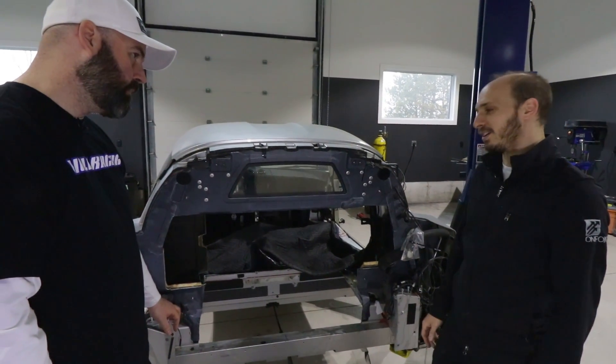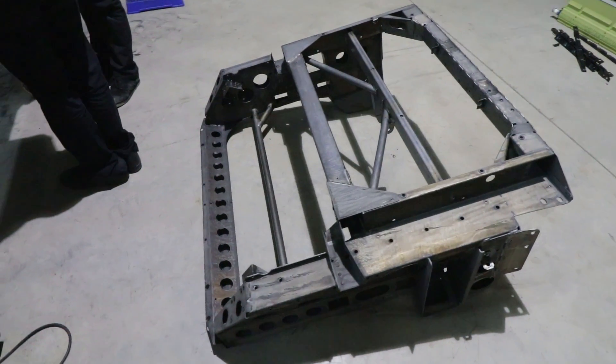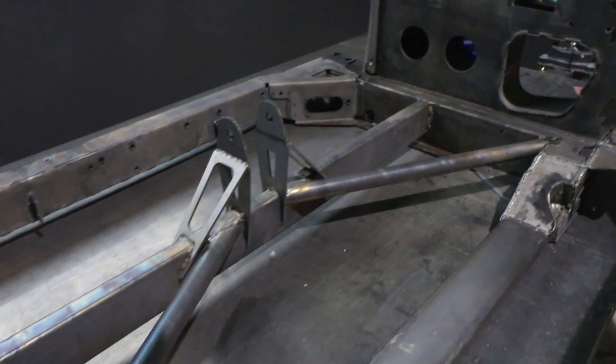Unfortunately you just missed it because we sent it out for powder coating, but we had it all mocked up here a few days ago. The whole rear frame went out to powder coat too, and we've modified that a fair bit. We mocked everything up and it looks really good — the motor and the batteries, everything's fitting really well.